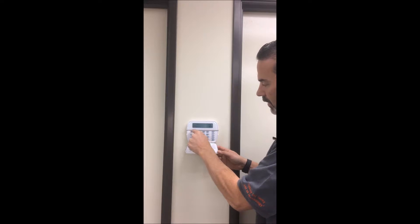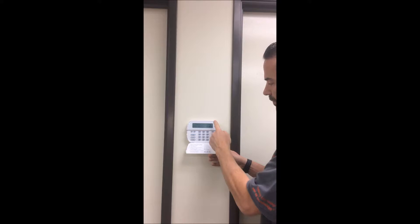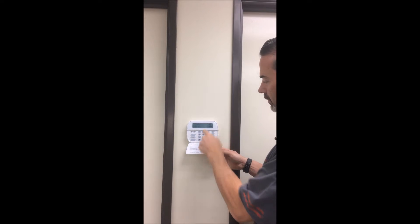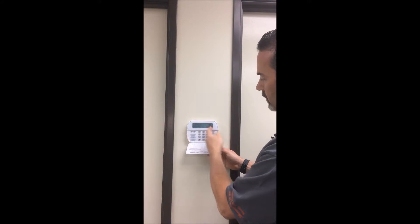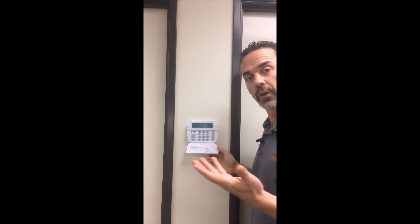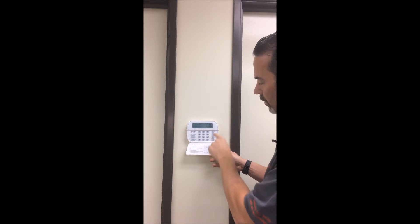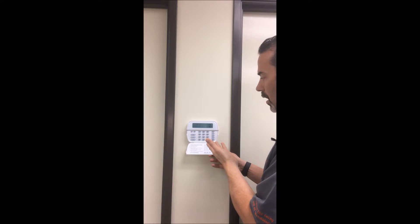There's a cheat sheet listed from the arrow keys on the far left all the way to the status lights on the far right, so if you ever don't have access to this video, you can just look at that. Right now this is the steady state of the alarm panel — you're going to see the date, the time, and if all of your zones are closed, you're going to see a little green check mark, which means the system is ready to go.